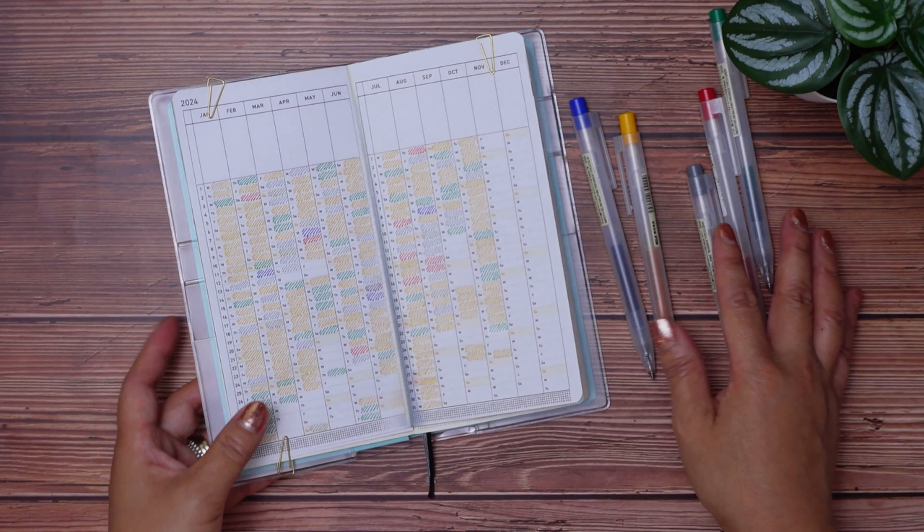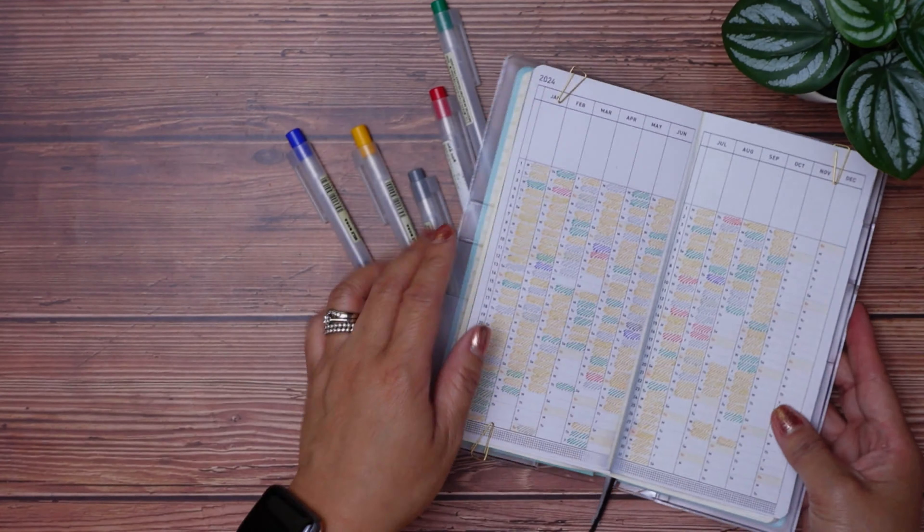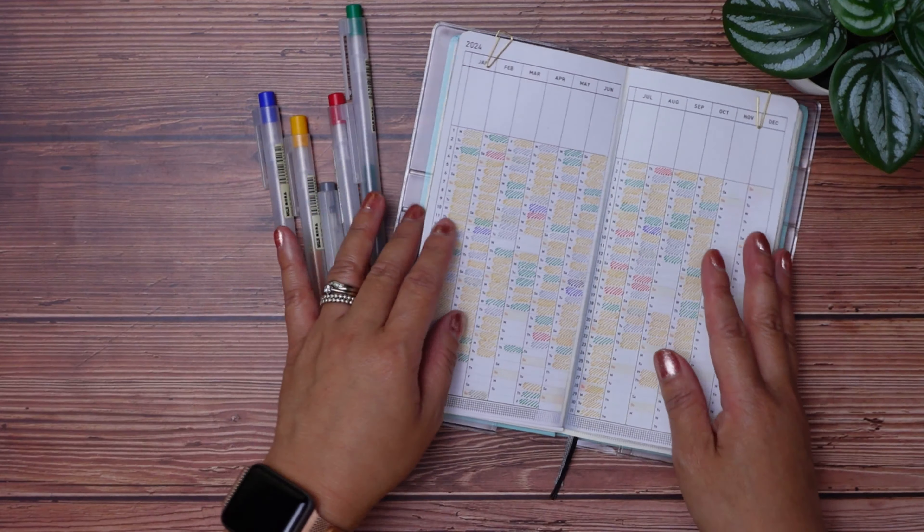If you enjoyed this video, watch my Hobonichi Planner playlist. Thanks for watching — see you in the next video.